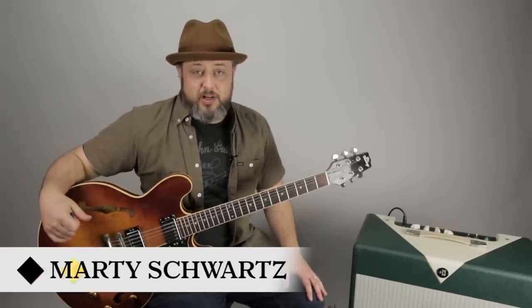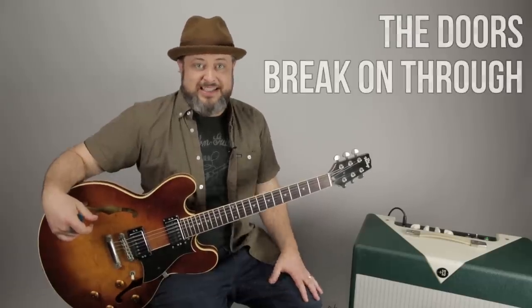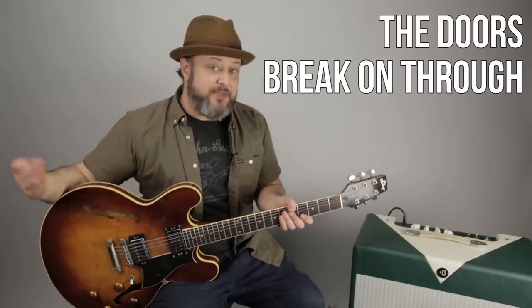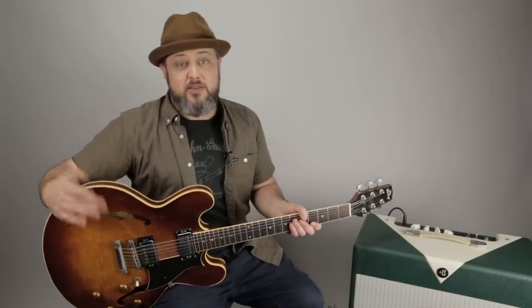Hey, what's up you guys? Marty Schwartz here with Marty Music. Hope you're enjoying yourself with the guitar. We're going to learn a little Doors — 'Break on Through.' We're going to get psychedelic. Thanks for the continued support. You can get some free courses at my website, Marty Music. Check it out, and I really appreciate that extra support. Alright, let's learn this tune.